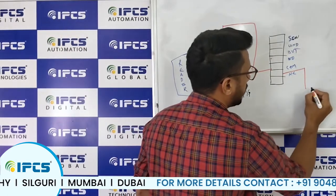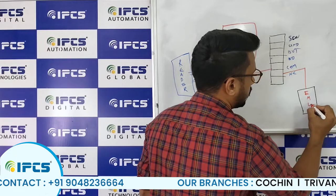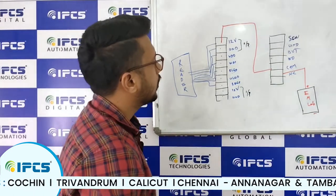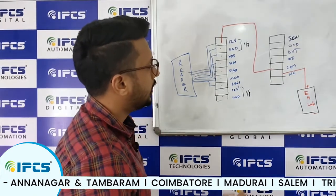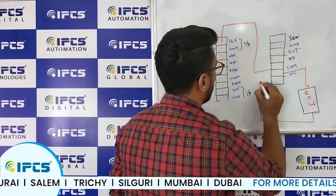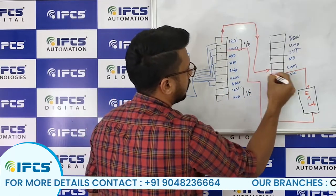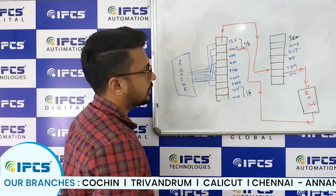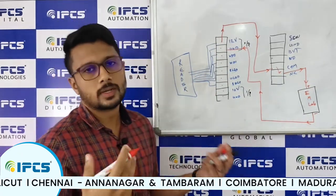From the NC pin, we connect the wire to the electromagnetic lock. There will be positive and negative indications on the EM lock — no need to check polarity — but connect the NC port to the EM lock. From the EM lock's negative end, connect back to the ground. This completes the circuit, and you have continuity, because under normal conditions Common and NC are internally shorted.